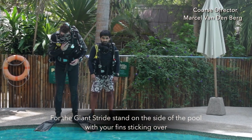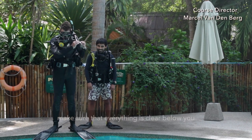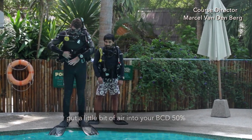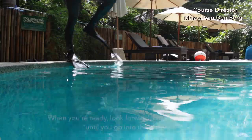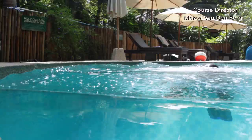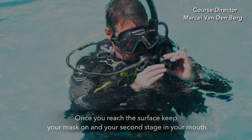For the giant stride entry, stand with your toes on the side of the pool with your fins sticking over. Make sure everything is clear below you. Put a little bit of air into your BCD — about 50%. Once that's okay, left hand on the buckle of your weight belt, right hand palm on the second stage, two fingers on your mask. When you're ready, look forward and take a big step forward into the water. Once you reach the surface, keep your mask on and your second stage in your mouth.